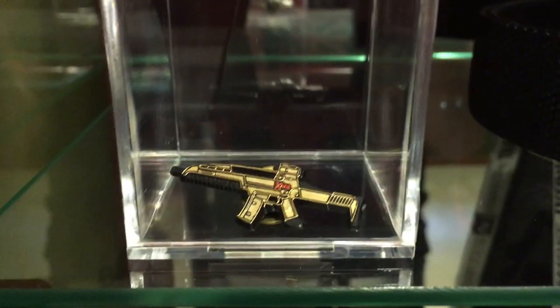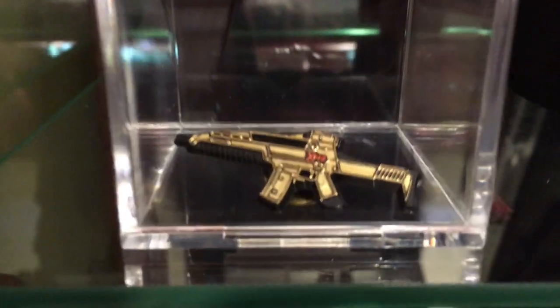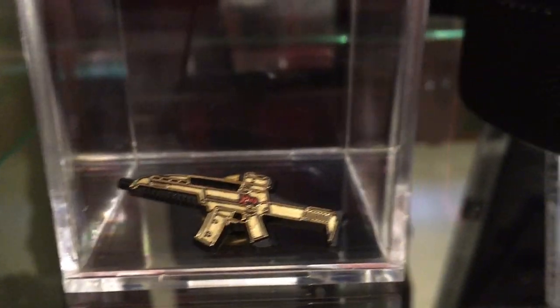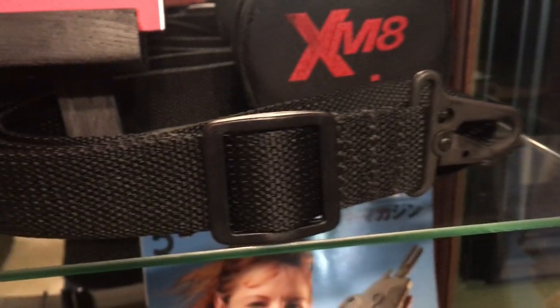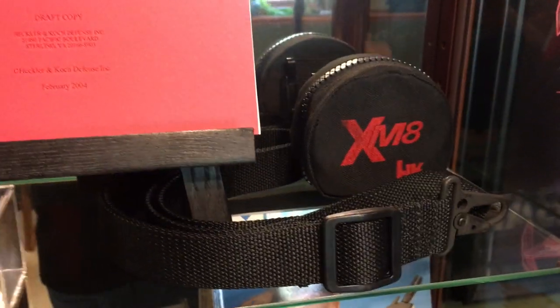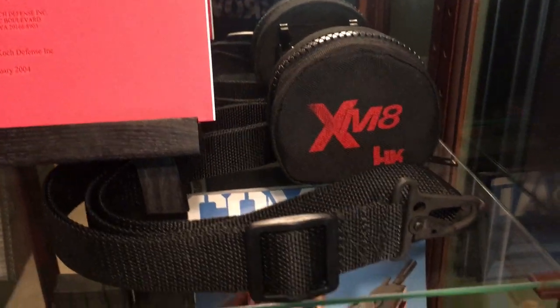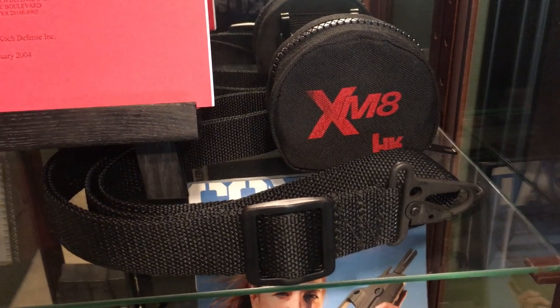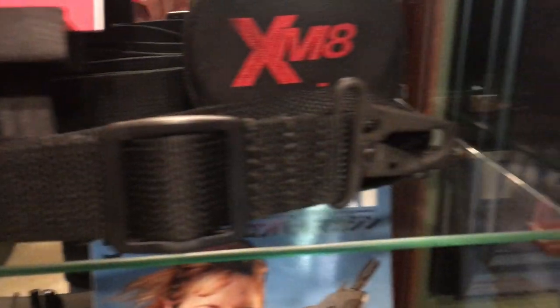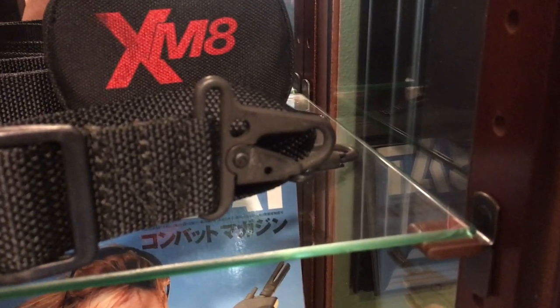Here we have a gold promotional pin for the XM-8 — it's gold in color, though it's actually not gold. We also have an XM-8 sling. The XM-8 sling is very similar to the G36 sling. This one notably has a slightly wider web and also has a larger hook on the end.